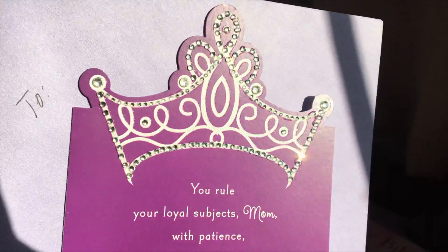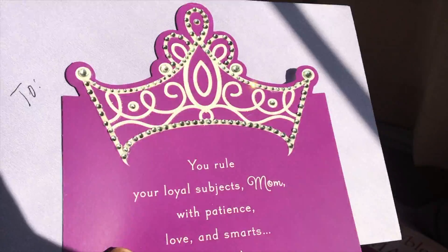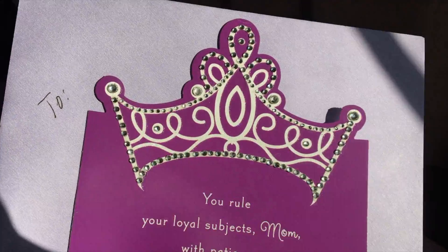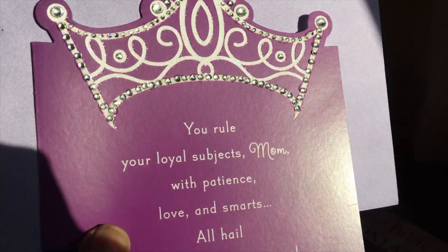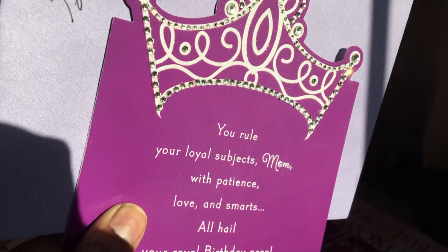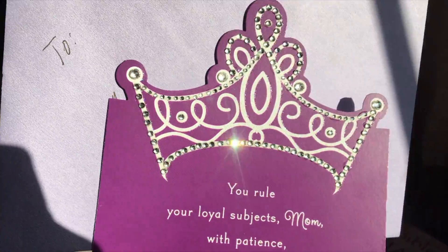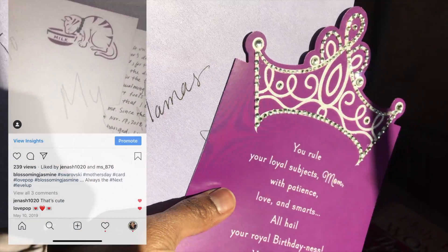Hey Team Blossom, welcome back to my channel. It's Blossom and Jasmine and I wanted to show you this card that I made for my mom. I bought this card for her birthday and basically just added glass crystals to it. I actually made her a Swarovski card before because I love doing the most and because my mom deserves only the best.